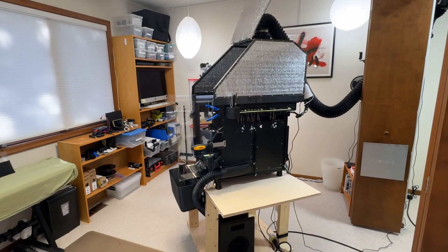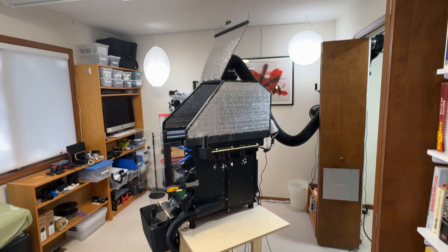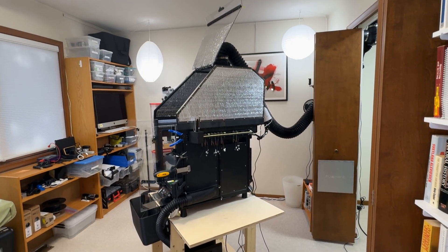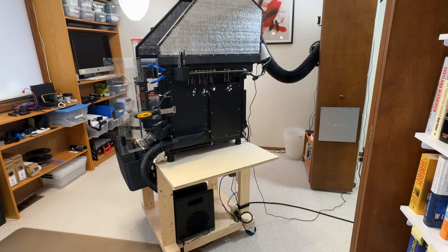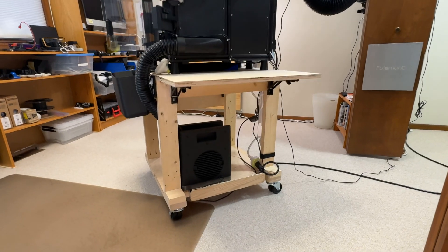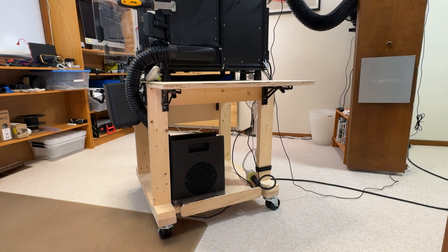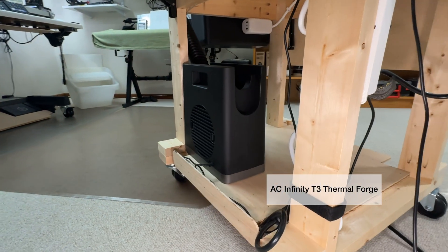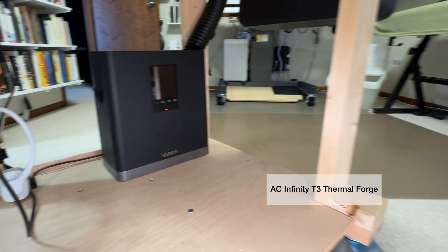This is the Prusa in all its glory out of the closet. I've opened the enclosure so I can show you inside more easily. The table has wings — wooden shelves that fold out — and I've raised the wing on the right side so I can show you the heater more easily. It's an AC Infinity T3 Thermo Forge designed for grow tents.